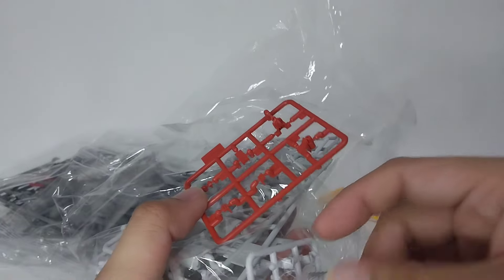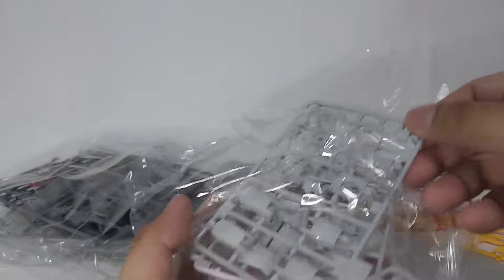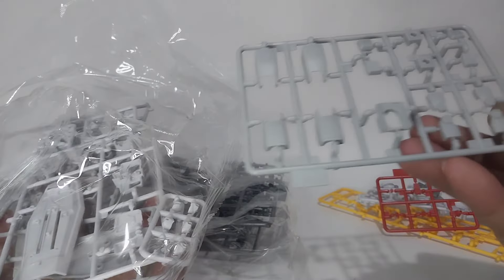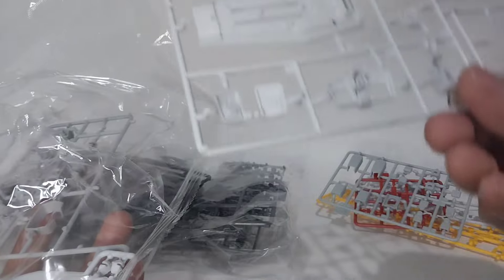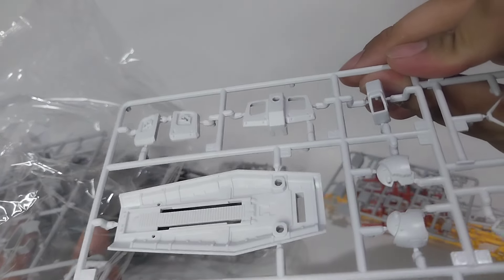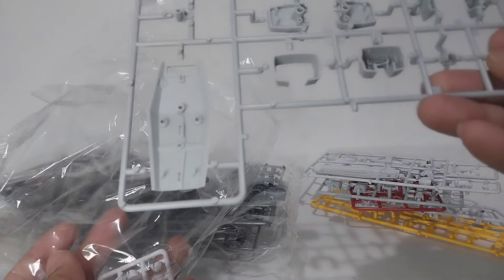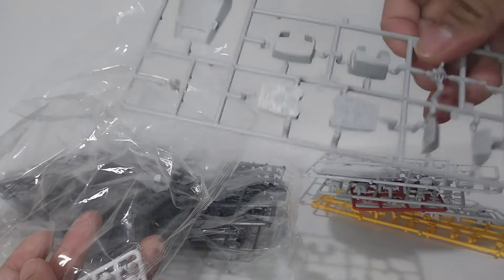A small runner with red parts, light gray parts, white parts for the shield and the skirts, and gray parts for the shield and feet.